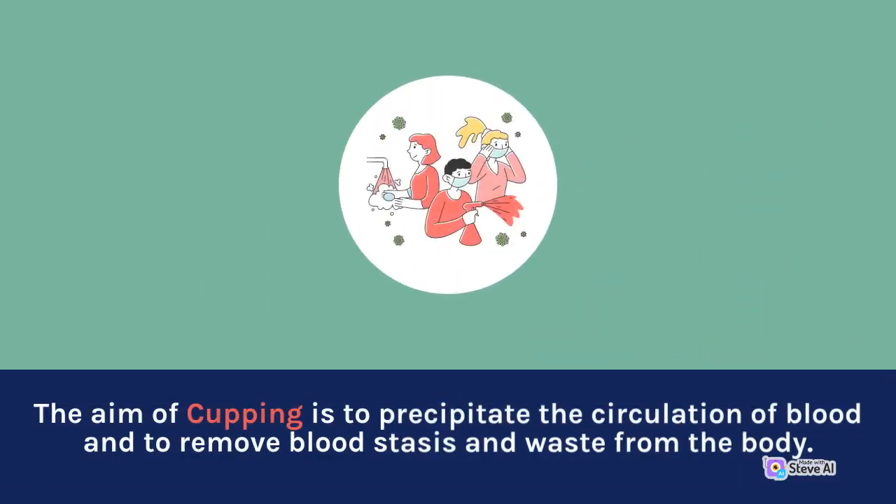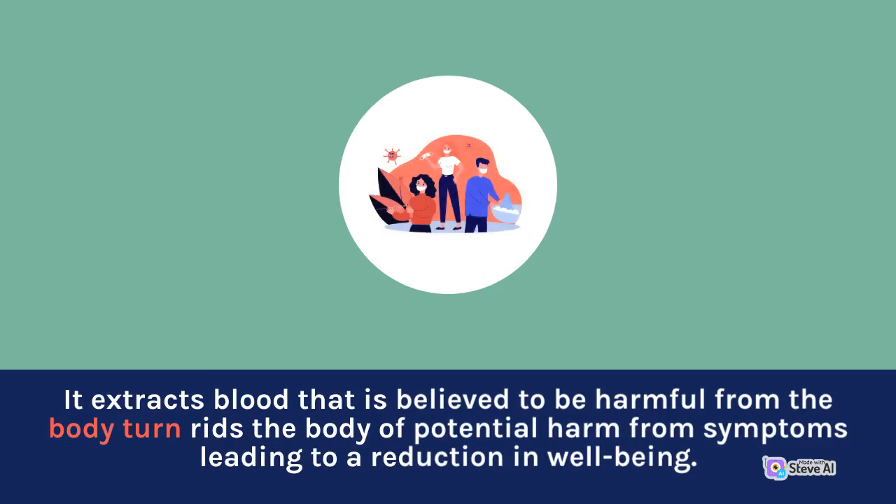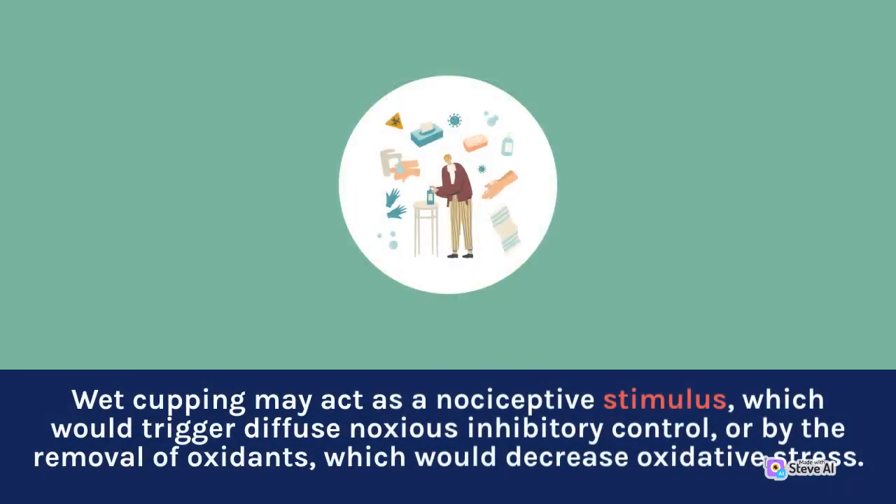The aim of cupping is to promote the circulation of blood and to remove blood stasis and waste from the body. It extracts blood believed to be harmful, reducing potential harm from symptoms and improving well-being. When blood flow finds it difficult to reach certain areas, patients face painful problems. Wet cupping may act as a nociceptive stimulus, triggering diffuse noxious inhibitory control, or by the removal of oxidants, it may decrease oxidative stress.